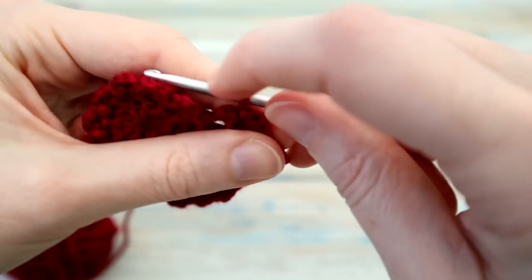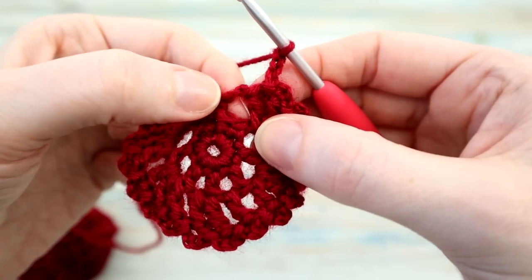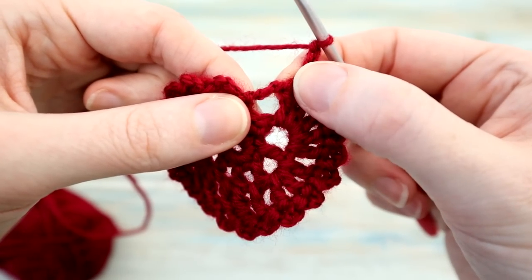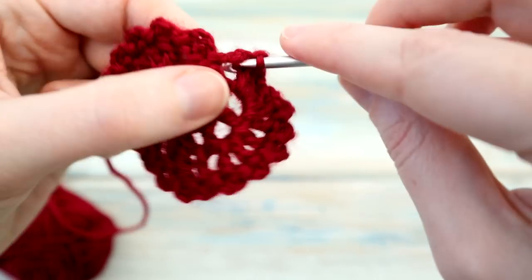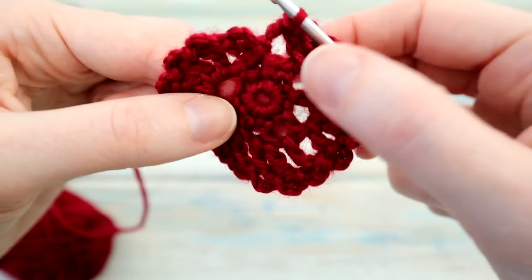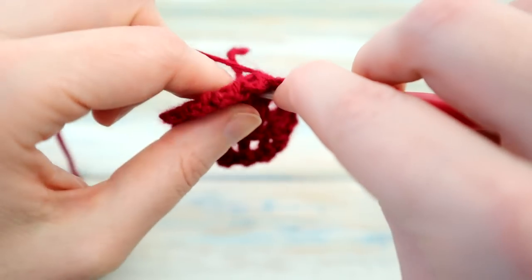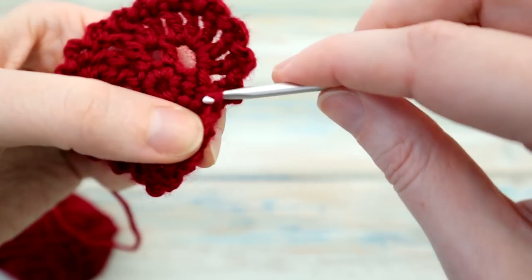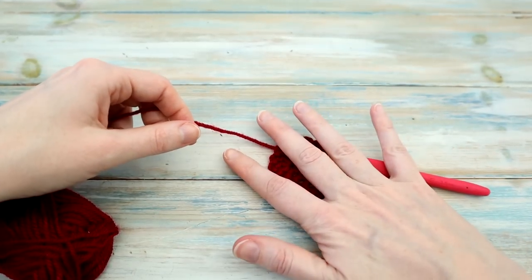Just going up to the end, we're going to chain three and then finish up with a slip stitch in this chain four space. Then we're just going to slip stitch again in that middle single crochet down here, slip stitch into there. And there we go — there is our finished heart.